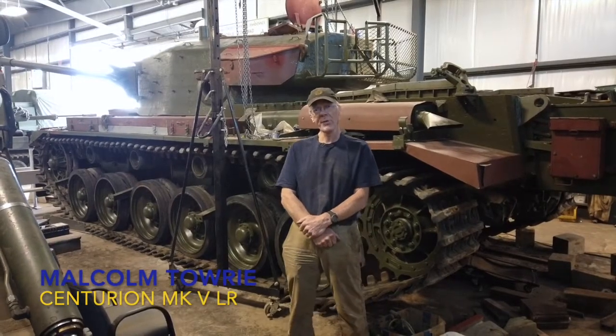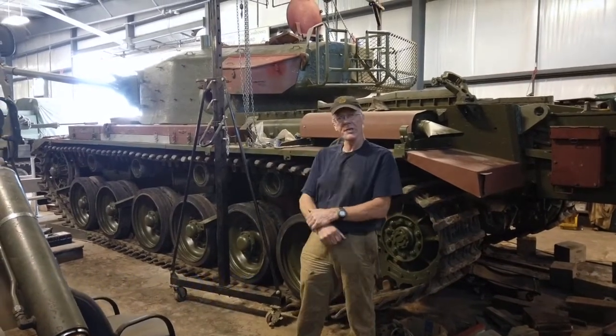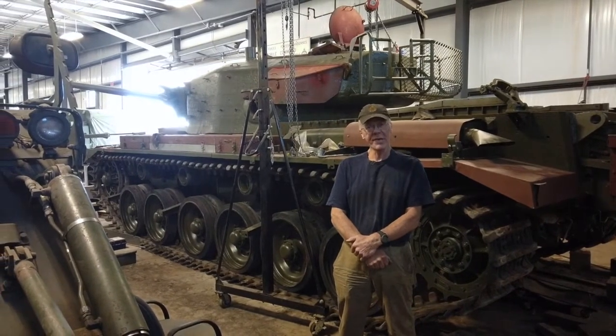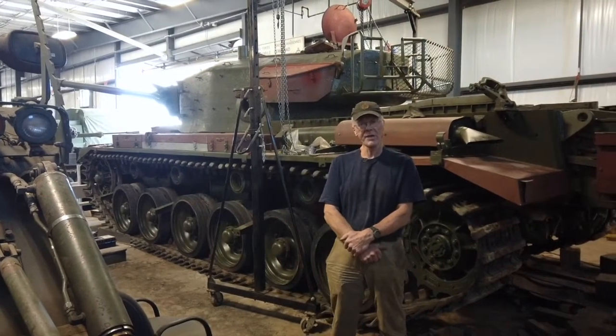Hi, I'm Malcolm Towery. I'm a volunteer at the Ontario Regiment Museum. I've been working on the Centurion, you can see behind me, for about two years now. We've been restoring it from basically a gate guard condition to running condition, with a fresh coat of paint, all cleaned up and painted.